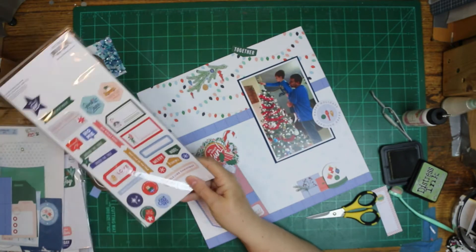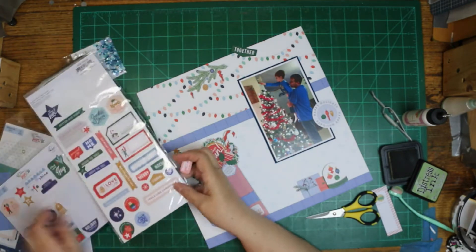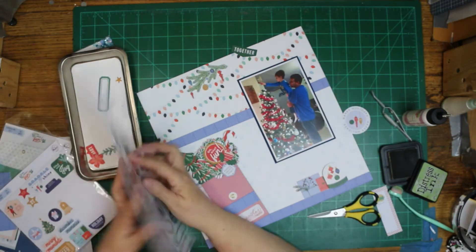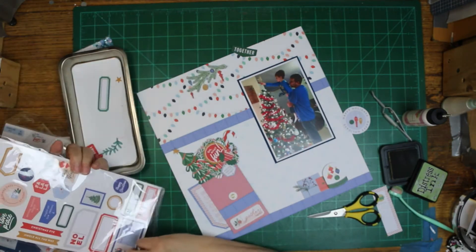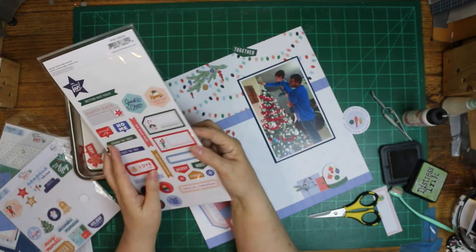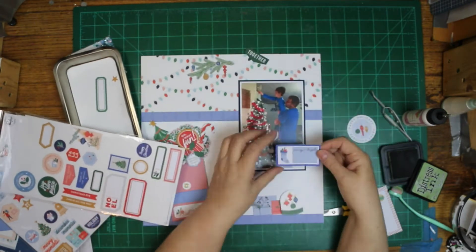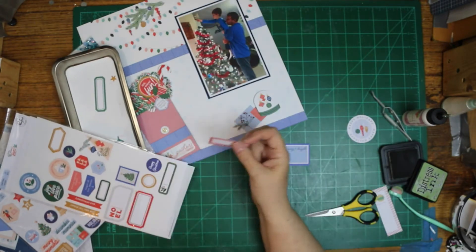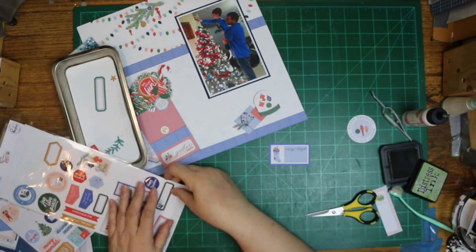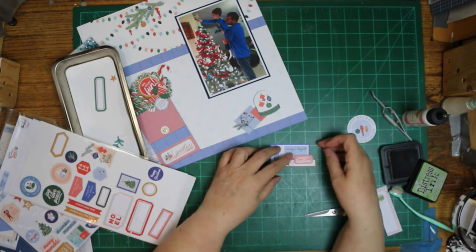I thought at first I would put that circle there with a photo on it, but I'm not going to use it after all. I'm going to change my mind and go with some other stuff. There is a piece of chipboard that says 'Wonderful Traditions,' and I want to use that. It did not go with that circle, and I wanted it by the photo, so I'm picking out the stuff to go with it and make a cluster.